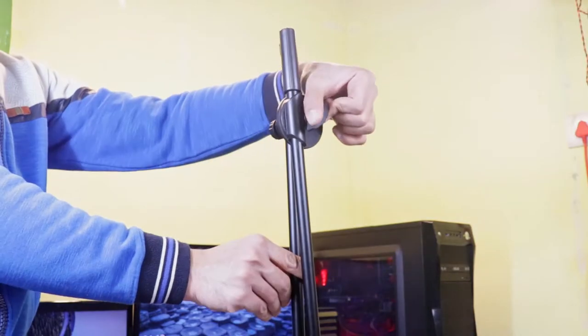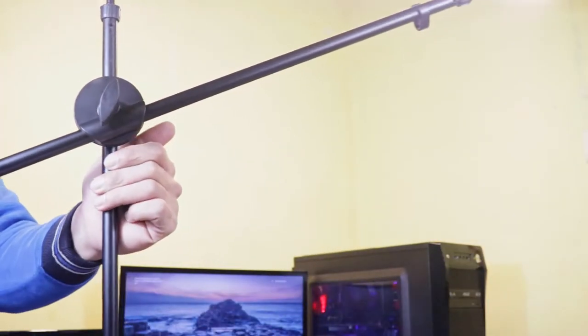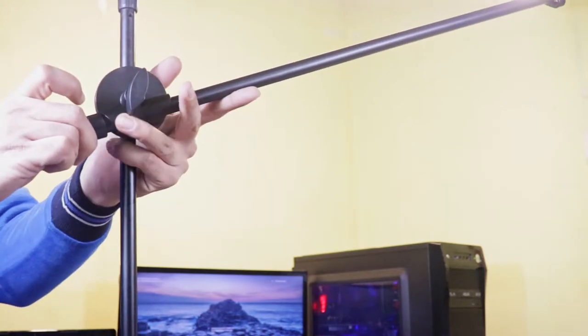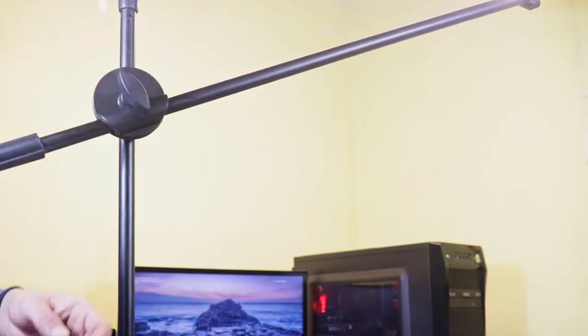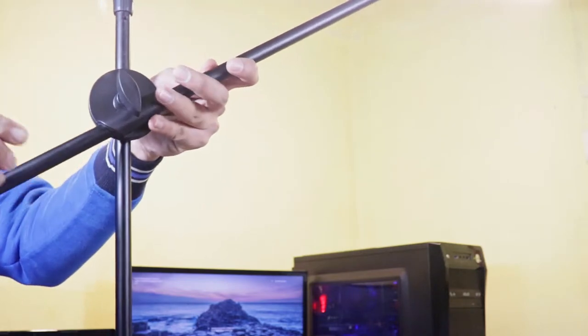Now let's see the boom arm. To extend the boom arm, loosen up from here, then you can easily extend the arm and adjust the size. Tighten it up. I'll make it shorter so it fits in the camera frame since I have to record it.